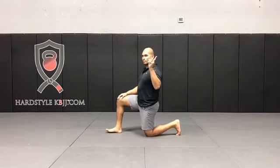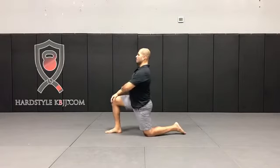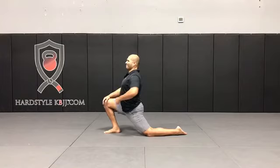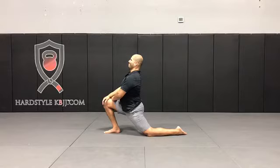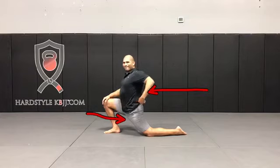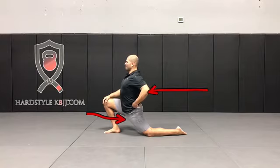Now I'm going to show you what not to do. You don't want to just go through this deep lunge, because what happens is you're basically hanging off the ligaments of your lower back. What appears to be a hip flexor stretch is actually just hanging off the ligaments of the lower back, and that is not good at all.